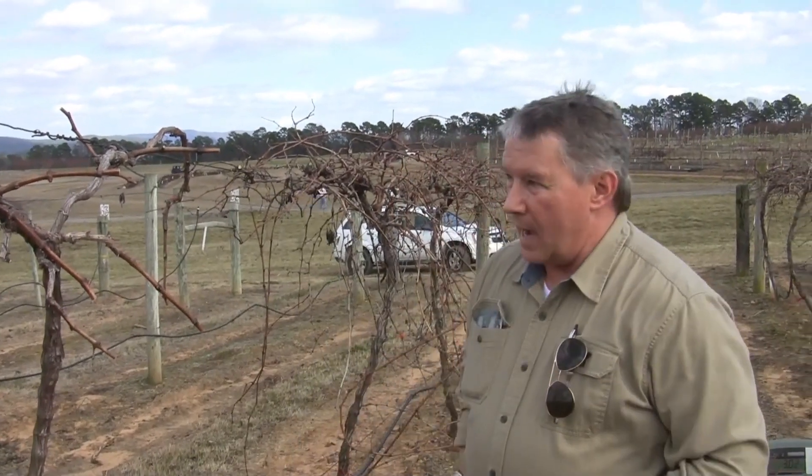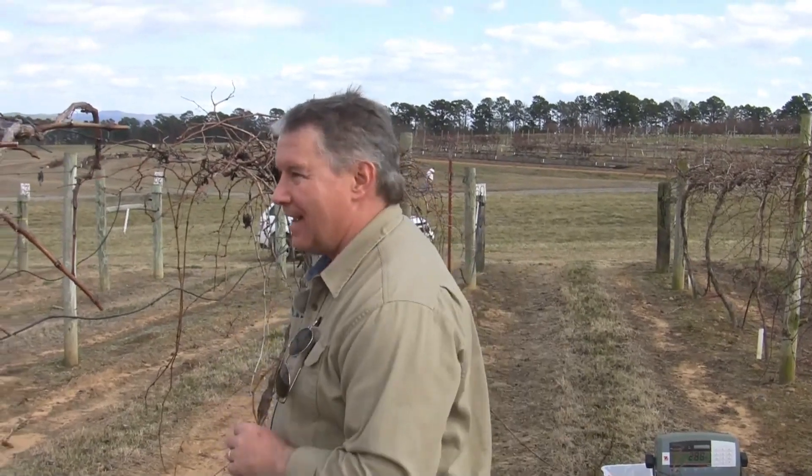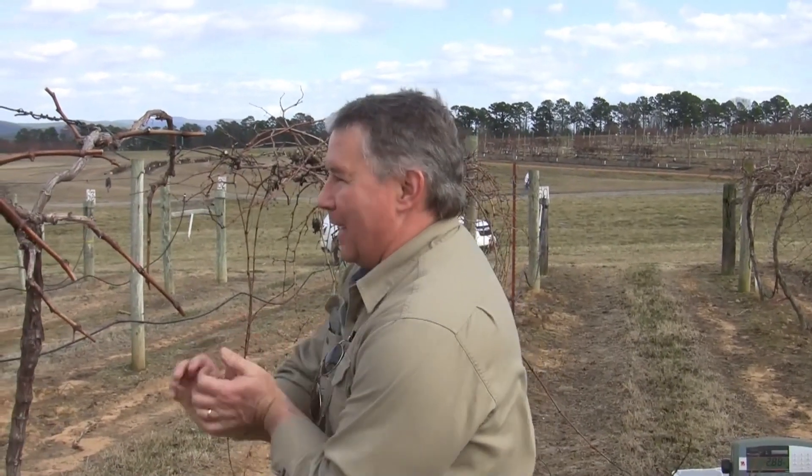We predicted a need for about 38 buds, and just by properly rough pruning we've gotten it to the point where we have 38 buds. And that is just what you call dang lucky — I'm generally not that accurate in my guess.